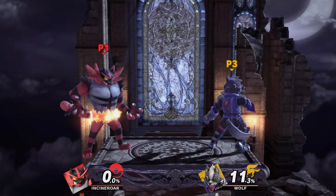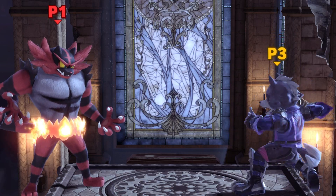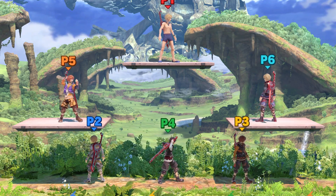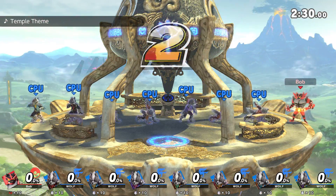After playing the new Smash Brothers, a lot of people felt something — something other than immense joy. Do you know what it was? Do you feel it? Input lag, obviously, but how bad is it?